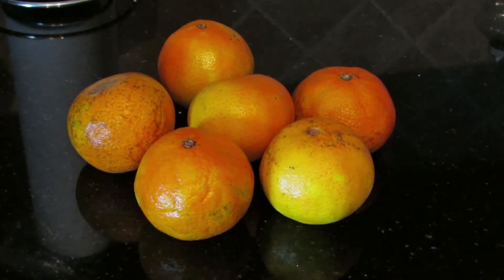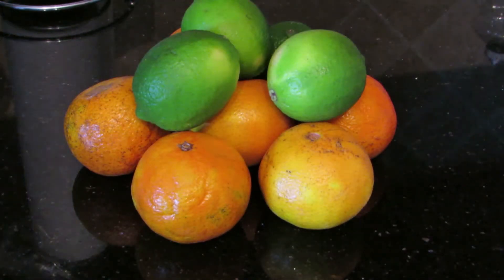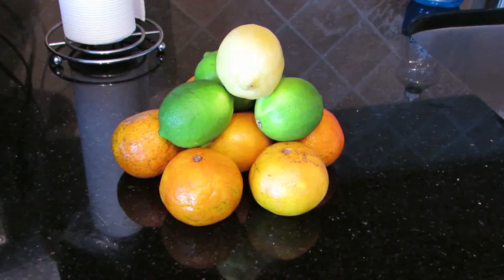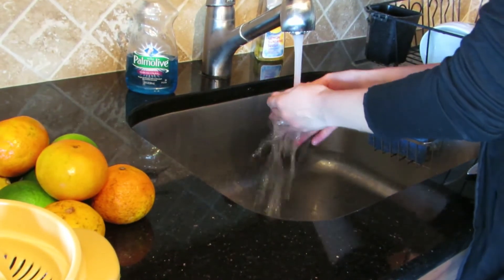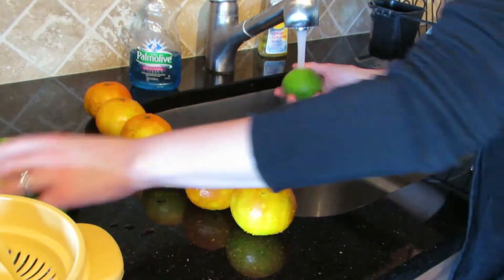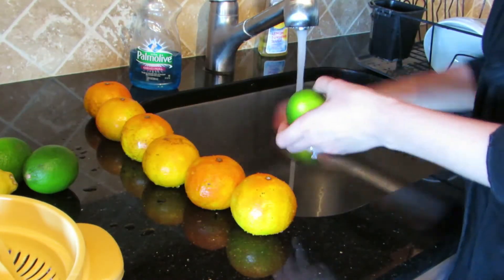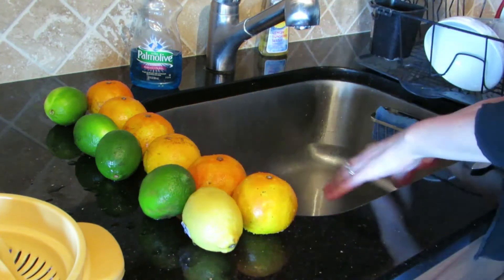I am using all citric fruits for this recipe, starting out with six very ripe and sweet tangerines, adding four lemons and then one lime. I am rinsing out all of the fruit because even though we will not be using the peel for this juice, it's still very important to rinse any dirt that could potentially fall into the juice in the process of making it.